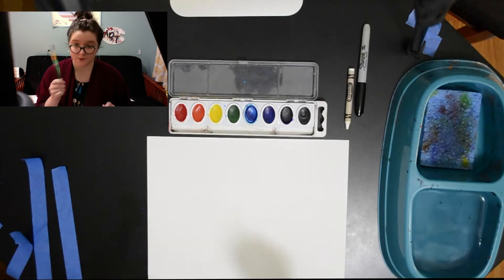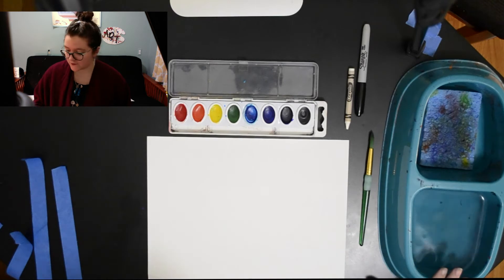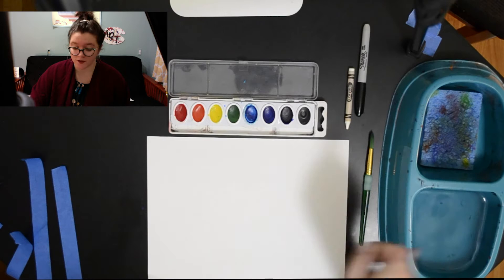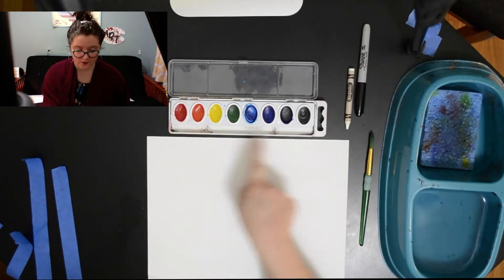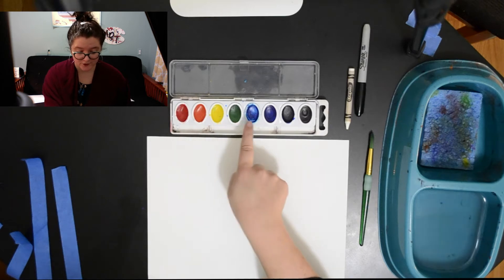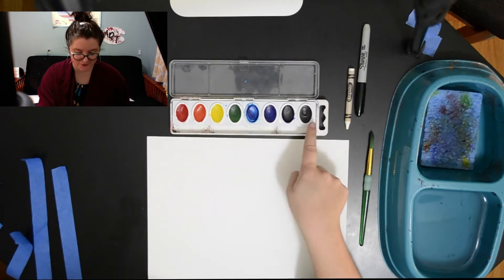I've got my paintbrush. I have water. I have a sponge that I can wipe my brush off on. I have my watercolors that are the colors of the rainbow — I don't have black or brown. So it's red, orange, yellow, green, turquoise, blue, indigo, violet.